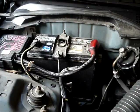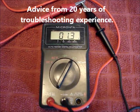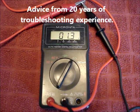I'm going to show how to use a multimeter to test a car battery. Before using a multimeter, it's a good idea to test the multimeter and its leads.